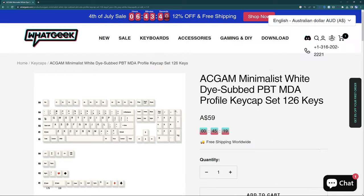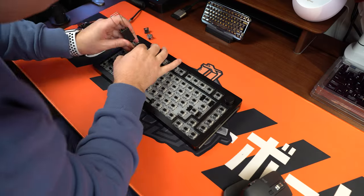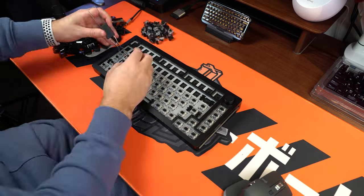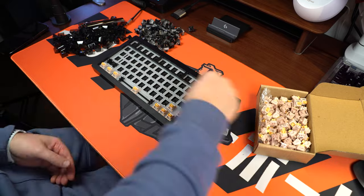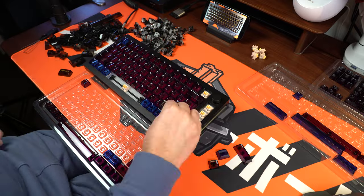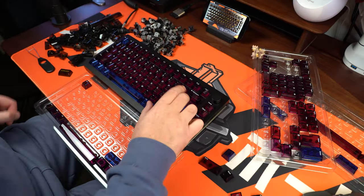Don't buy the pre-built, because whilst you can get something really nice already done, changing the switches and keycaps is really not that difficult. It literally took me about an hour to fully strip this from what it came with, and putting new keycaps on and new switches in didn't take long at all. Price-wise, it's probably going to work out very similar to paying the $250 you'd pay on the WhatGeek website anyway. So go to WhatGeek or any keyboard enthusiast site, find switches and keycaps that suit your flavor — for me, that'll be Cherry MX red switches with double-shot PBT white keycaps — and build it yourself.